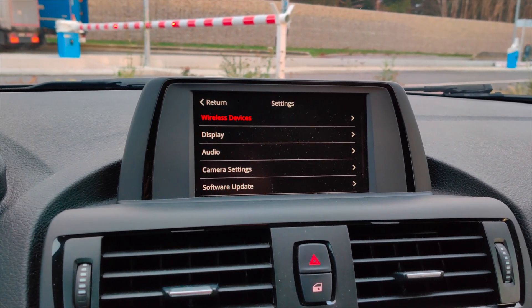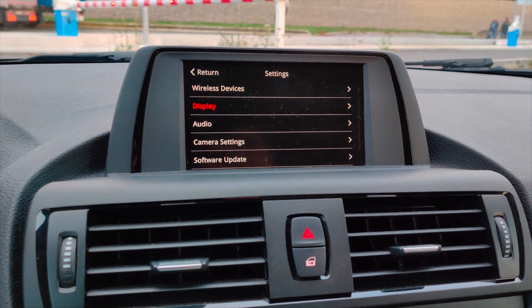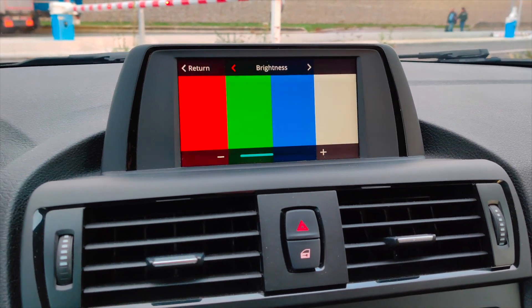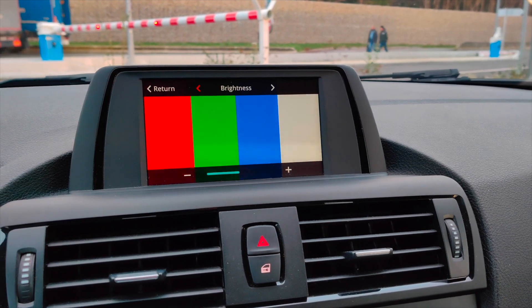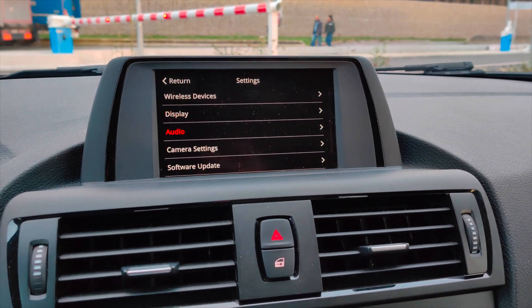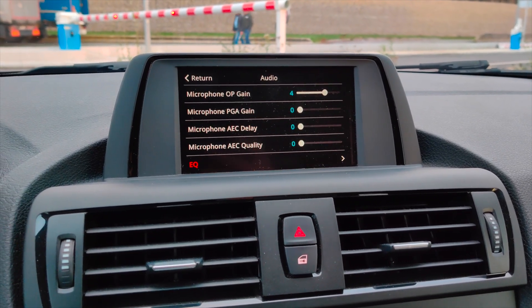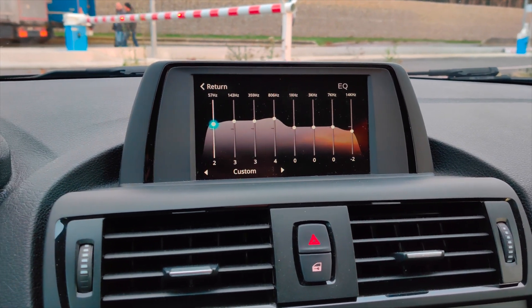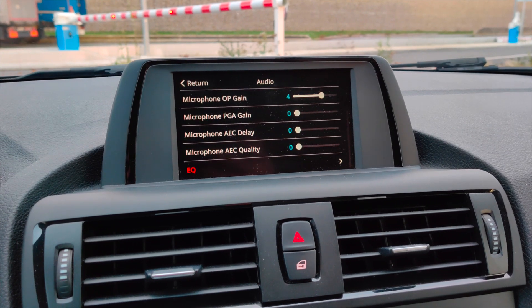There are quite a few settings you can change on this device. You can connect your wireless CarPlay devices, and there are display options in the screen settings. It also supports widescreen cars, which is great for newer BMW models. There are some audio settings as well, including an equalizer, which is very nice.